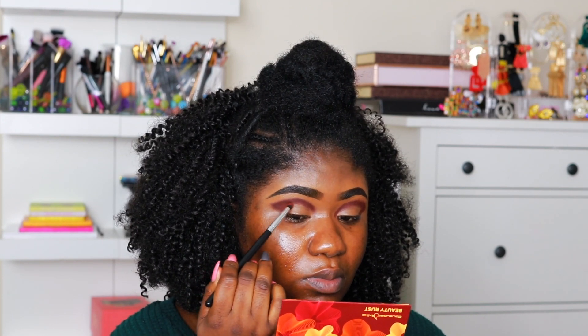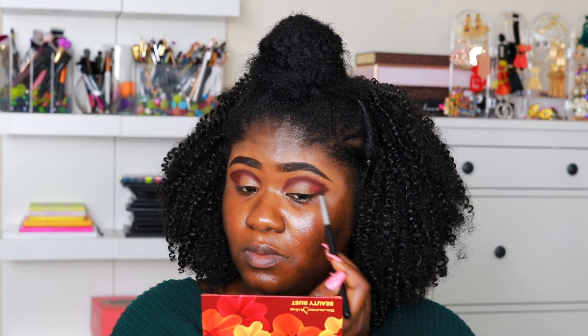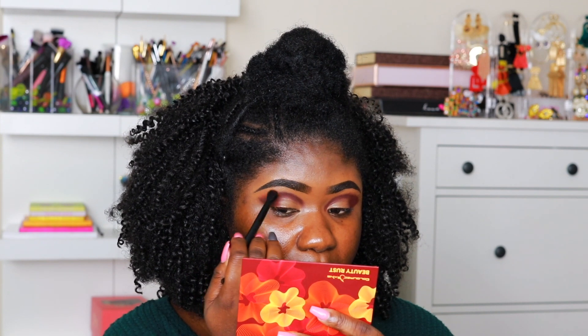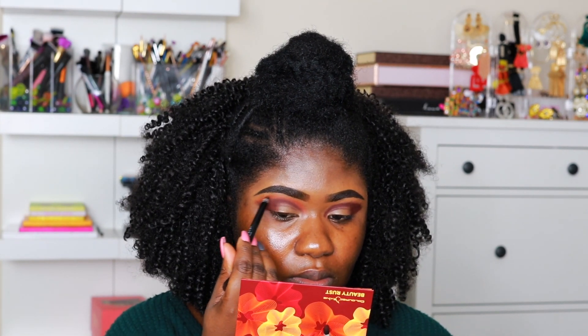I did not set my concealer — some people like to set it, but I find that when I set the concealer with a powder the pigments of the shadows are not as pigmented. Now I'm taking the same shade Dusk and placing it in the outer corner, just packing that on. When you put it on it kind of looks orange, but as it settles into the concealer it turns into this beautiful burgundy shade — it's a really cool color, I love it.